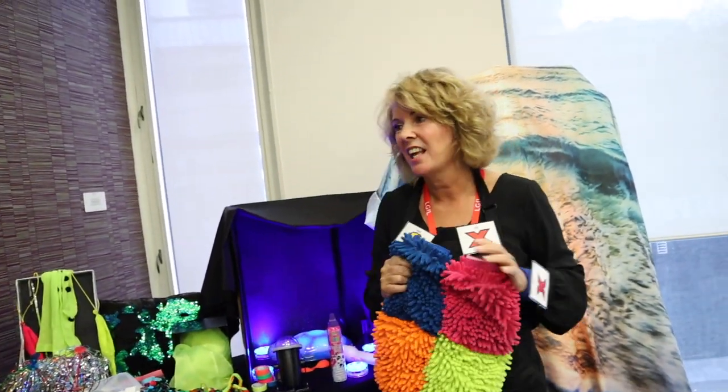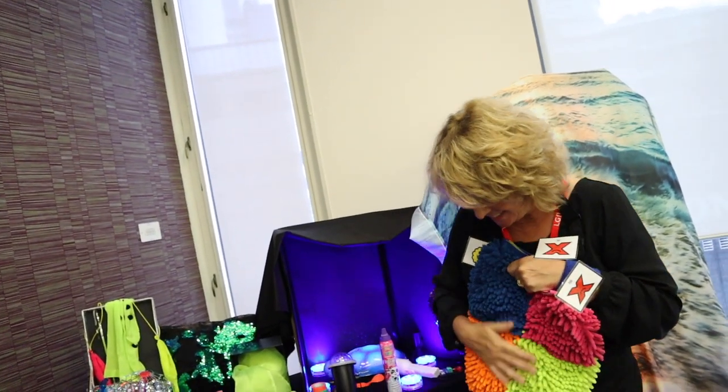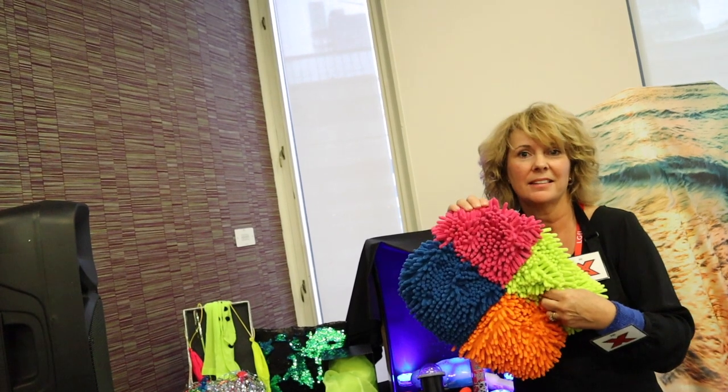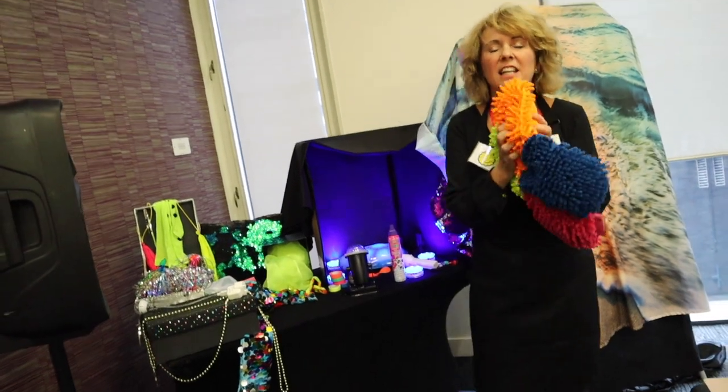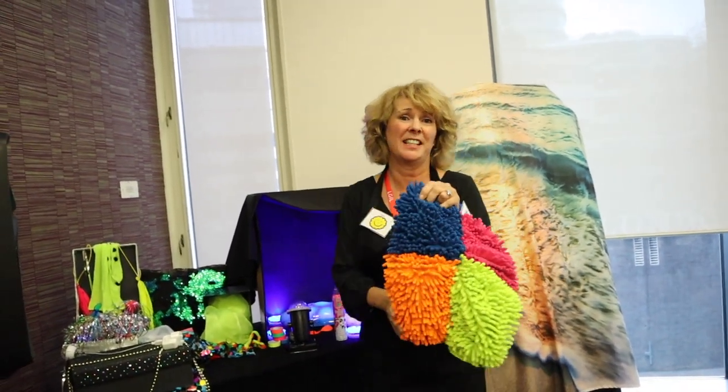Are these like shammies that you clean your car with? Yes. A lot of people use these in sensory because it's just lovely to touch. I was in the staff room and saw these on top of the cupboard not being used and said, can I have these? They said just take them, and the next day we sewed them together. I could put them on my lap, on the wheelchair. They're really lovely and you can wash them.